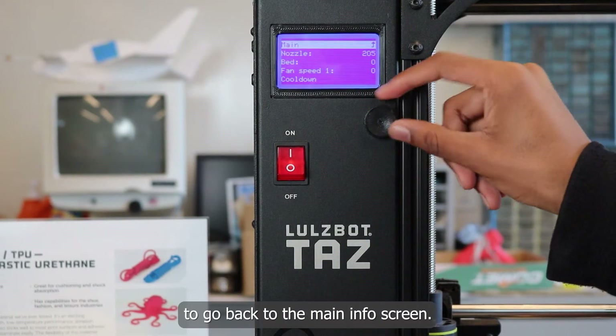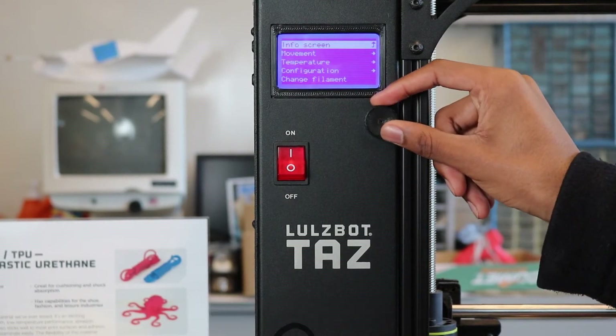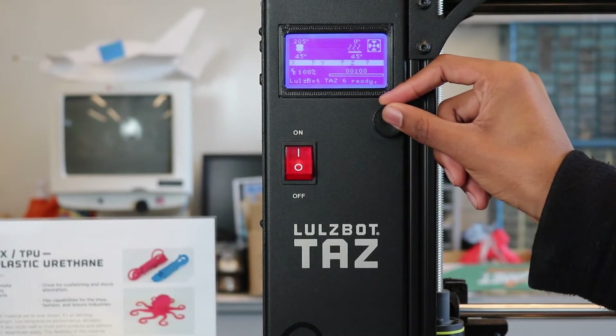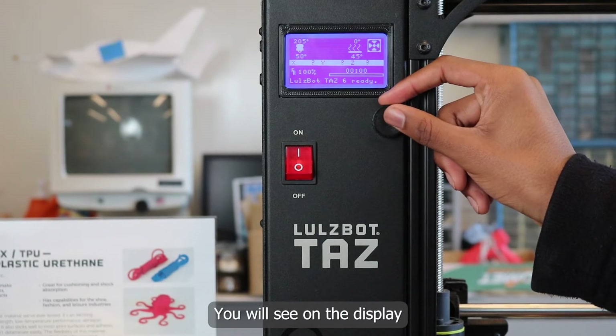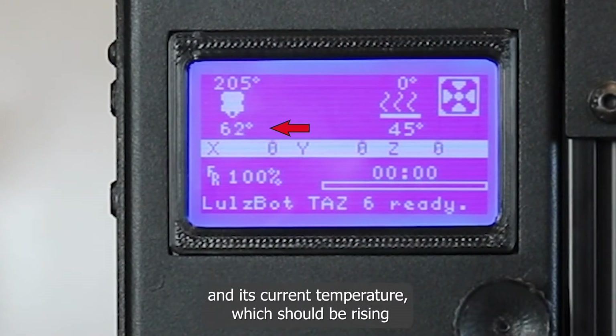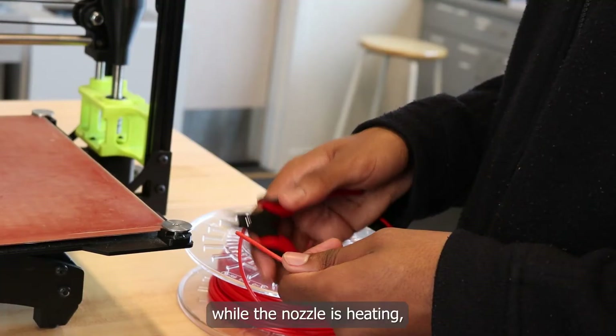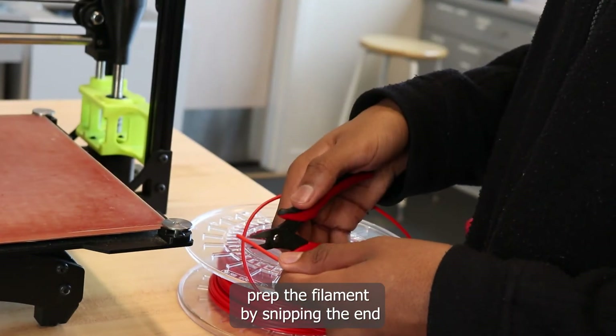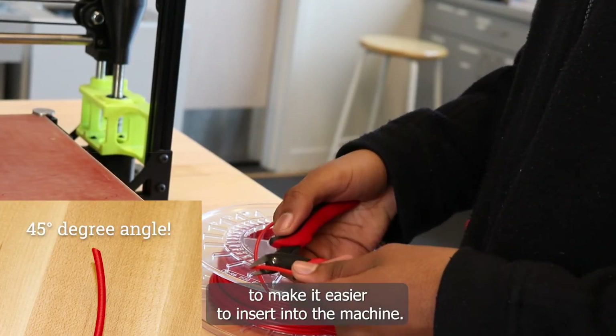Press the button to go back to the main info screen. You will see on the display both the temperature you set the nozzle and its current temperature, which should be rising. While the nozzle is heating, prep the filament by snipping the end to make it easier to insert into the machine.